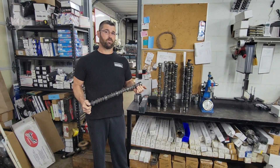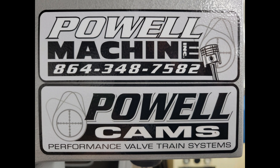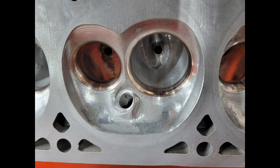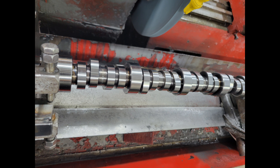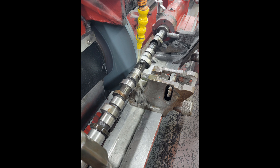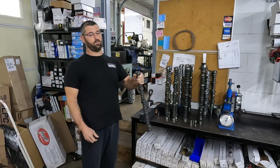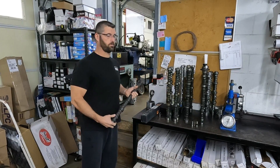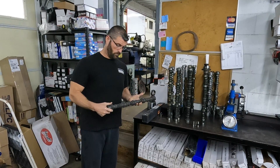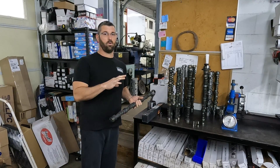Are flat tappet cams and lifters really soft? On today's episode, we'll find out. Today we've got six or eight cams, all flat tappet. All of them are hydraulic from various manufacturers, and we're going to test the hardness on all of them.